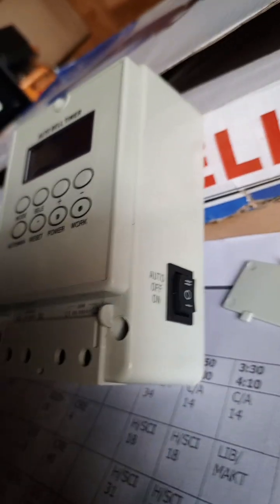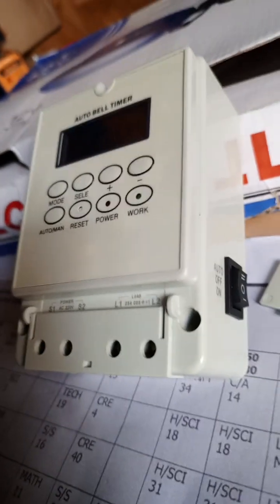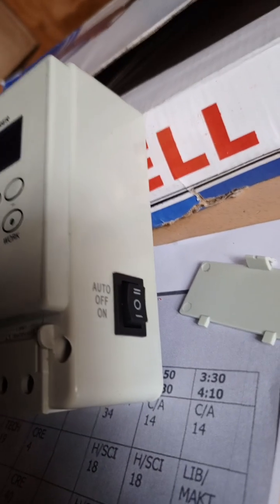This timer is a dual function, meaning it can operate manually and as well in a timed style. It has a button on the edge with three functions.